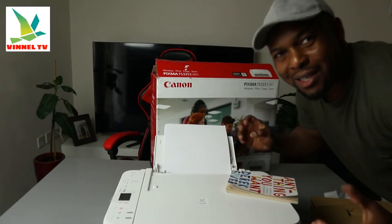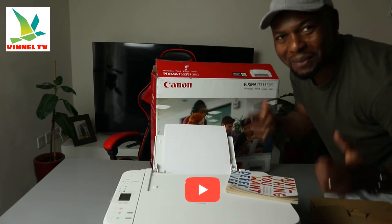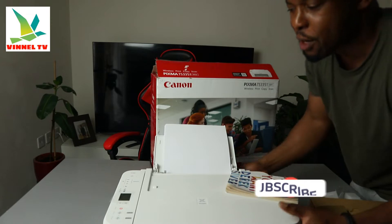Hey guys, what's good, how you doing? I hope you are doing well. Welcome to Vinyl TV. If you are new to this channel, please consider subscribing — I will appreciate it, thank you very much.